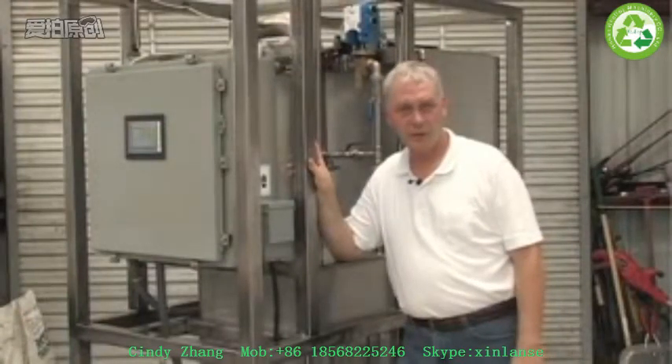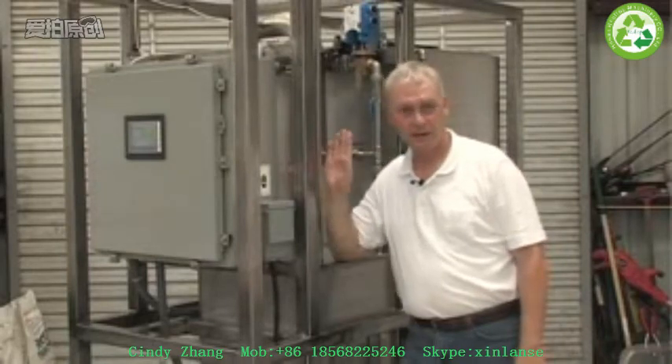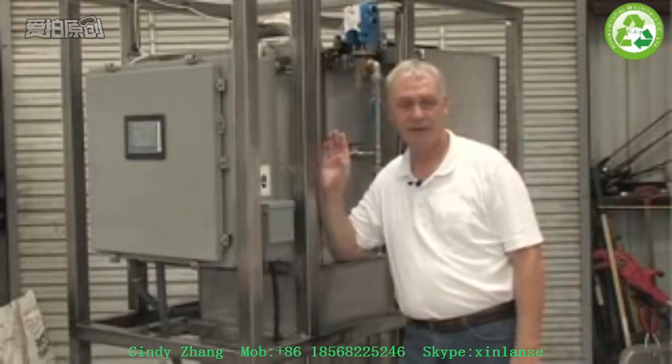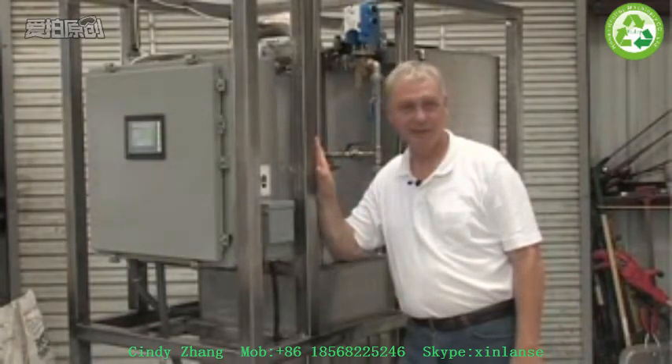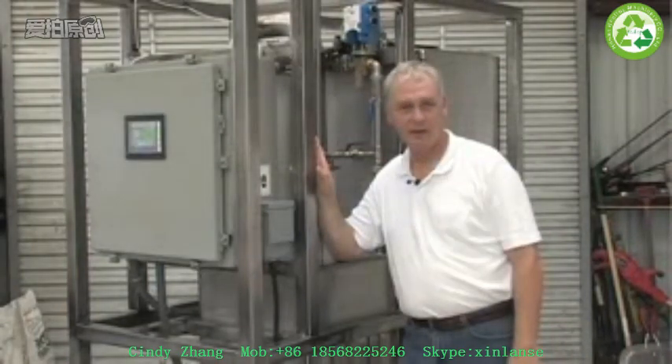One of the major upgrades we did to this 2011 laboratory unit is going to all stainless steel construction. That includes the frame, pipes, tanks, and valves — virtually everything that's in the system is stainless steel. One of the great benefits of that, of course, is that we eliminate rust and corrosion, and the system has a very long lifespan.